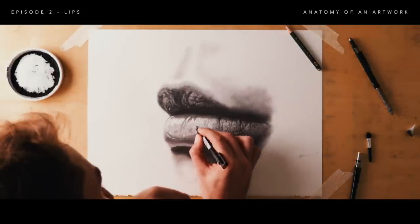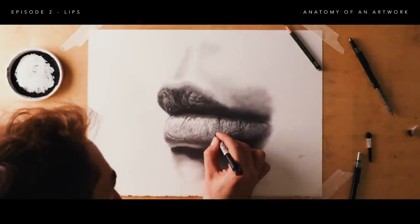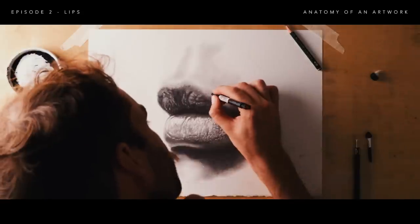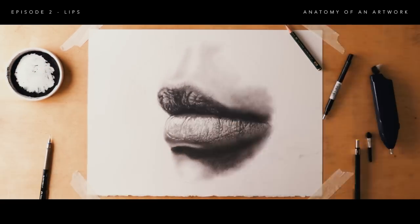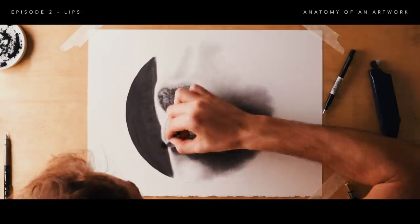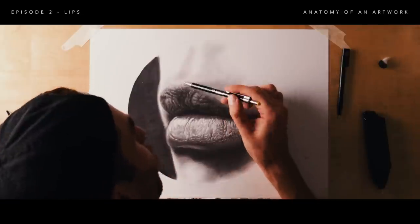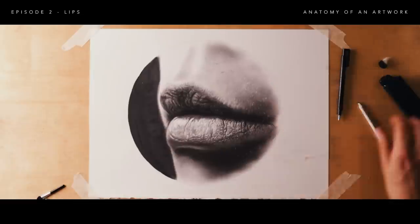Once we've sunk into the details, we continue using the contour lines to maintain that sense of volume in the lips while adding texture and detail. I'm getting a little lost in it — just really having fun with the little wrinkles on the top lip. I'm also going to start drawing some little hairs around the mouth and some pores. This is just excessive — there's no real need to do this; it's just about having fun and enjoying the process.